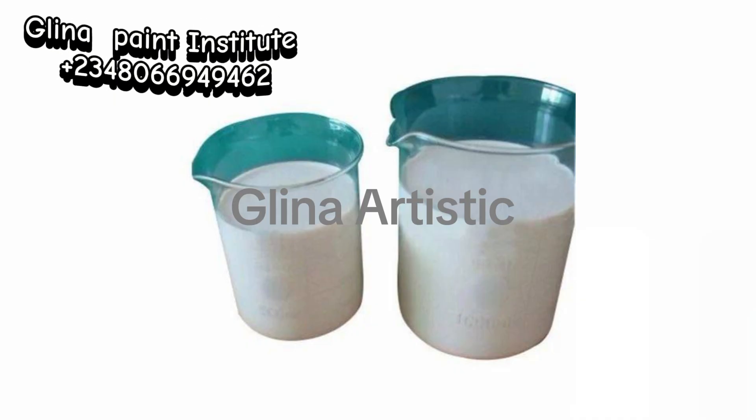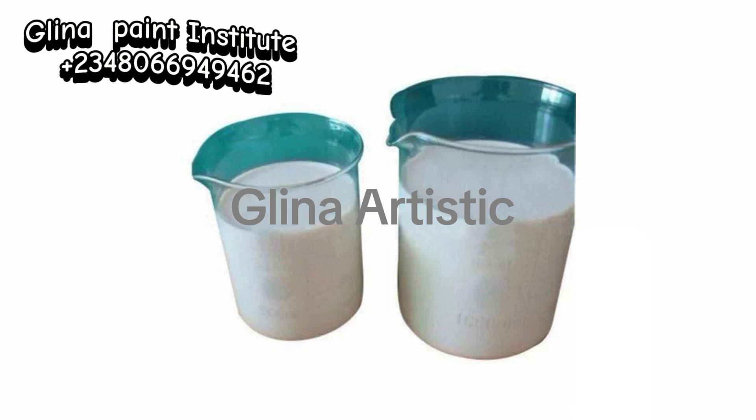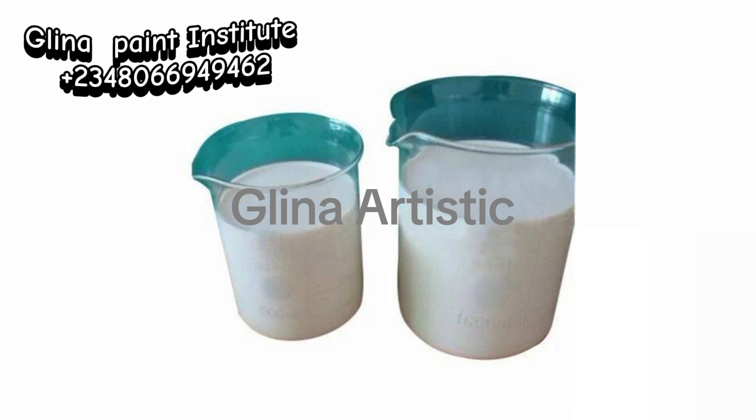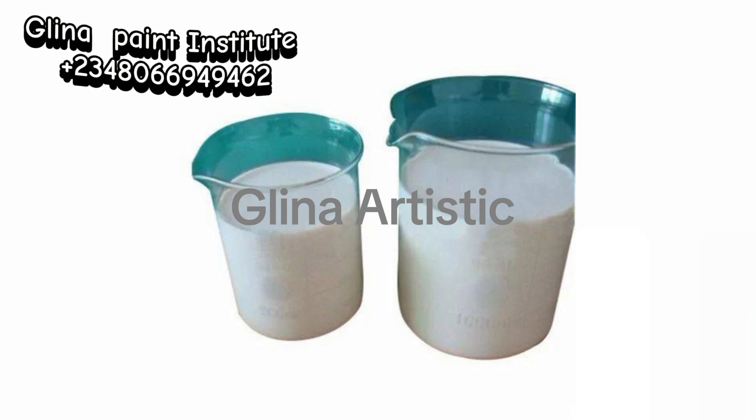Number 6: Defoamer. The defoamer prevents the formation of bubbles in the paint during mixing. This guarantees a smooth, flawless finish when the paint is applied. Remember, the defoamer can interfere in the texture of the paint if not used correctly.